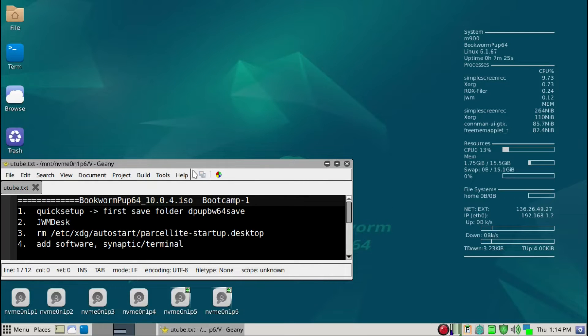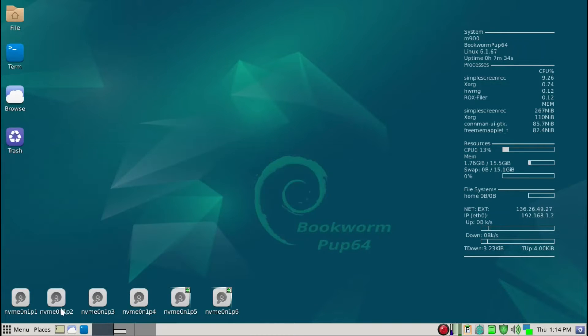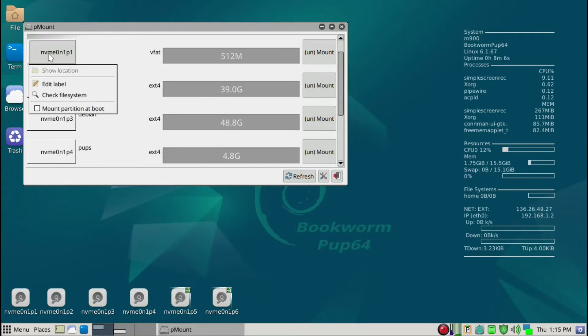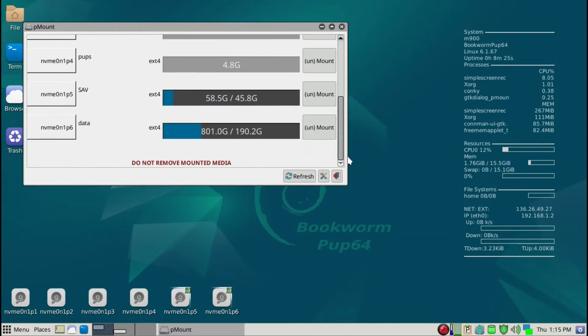Before we reboot, we want to auto-mount these partitions, because frequently from Puppy Linux I need to edit configuration files — for example, this is Linux Mint 2 and this is Debian Linux. It's just less hassle if I auto-mount them. To do that, right-click on any of the icons and get P-Mount going, then click 'mount partition at boot' and 'mount partition' for each one. This is the Debian partition. We also want to mount Pups — that's where I have all the Puppy Linux ISOs.